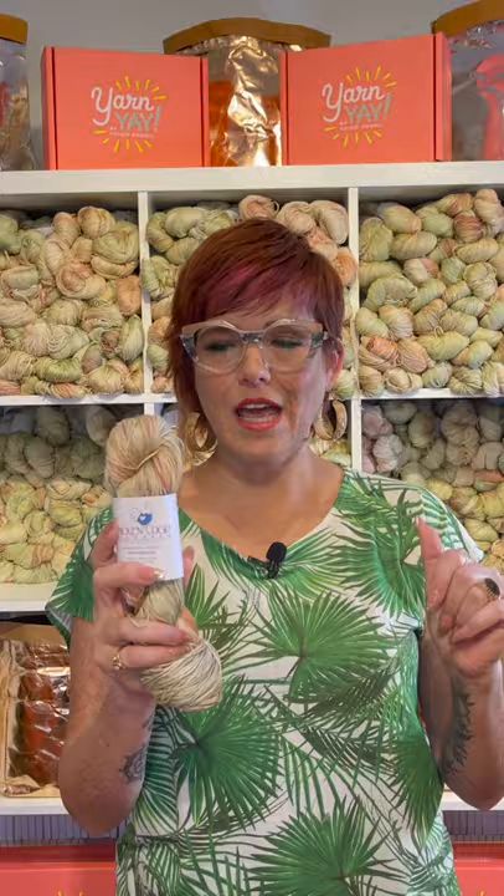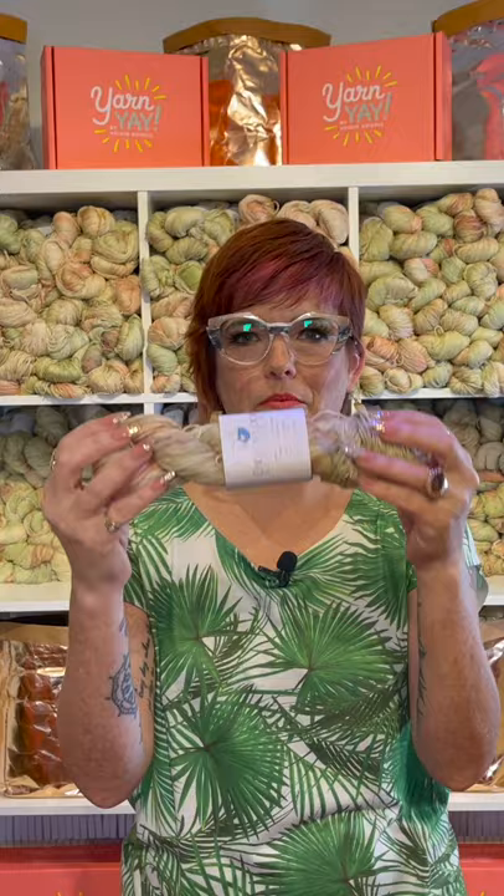It is a silk linen blend, and she has dyed this gorgeous color for us called Ripe Pistachios. It's got that really on-trend sagey green with little bits of brown and little glimmers of blue and a lovely amber color. Sage color is the color for the summer, and this is a special put-up that she did just for us. You're getting 193 yards of that.